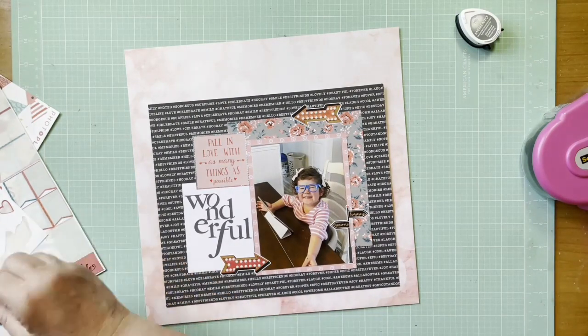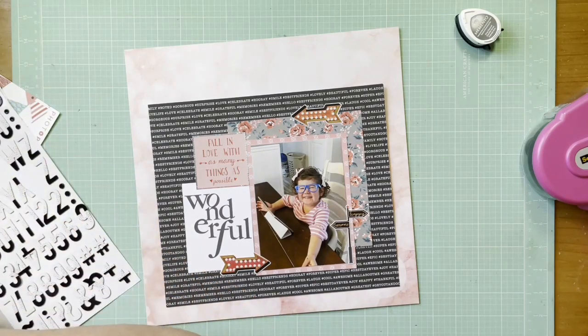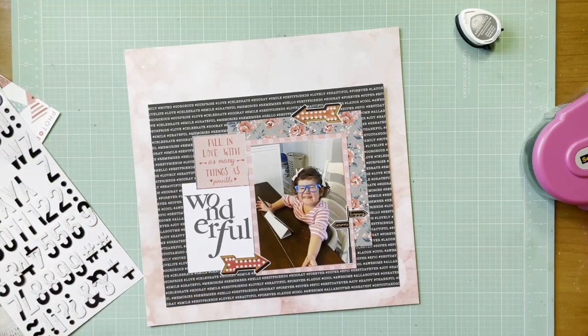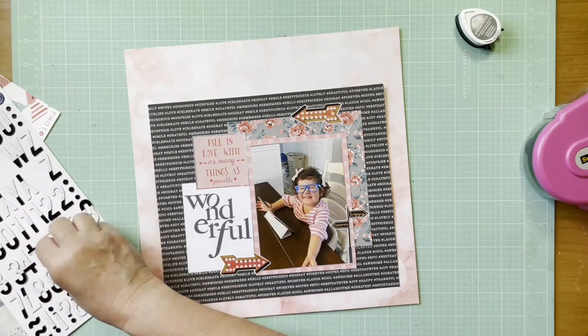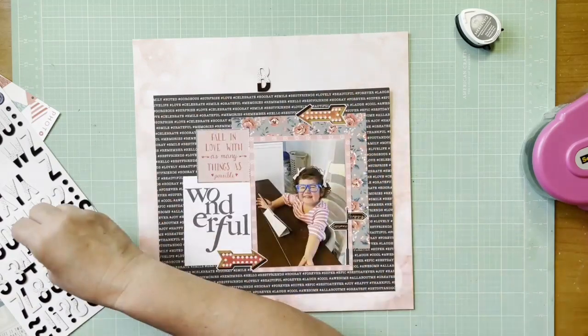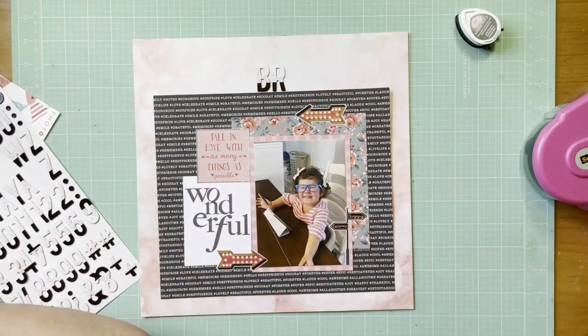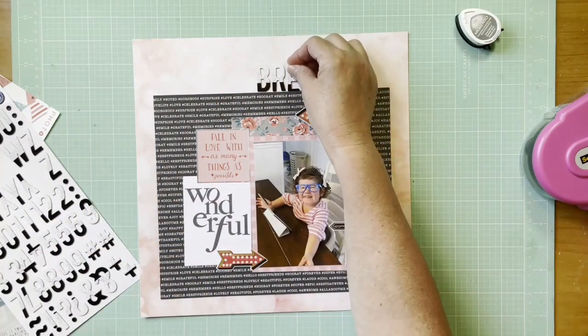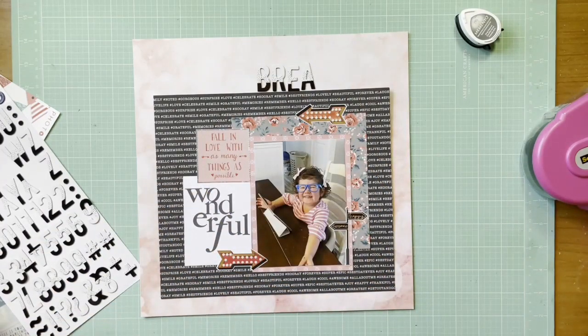I'm looking through some black letters I had pulled aside and found this alpha I've barely used — I've had it a long time. It's the chipboard from Dear Lizzie, the Petals Thickers, and oh my gosh I love it so much. I'm finally glad I got to use it on a layout. It doesn't call too much attention to the title but it's a little different, decorative, and kind of girly with the dots, since Peppa's a girl and M number three is a girl.